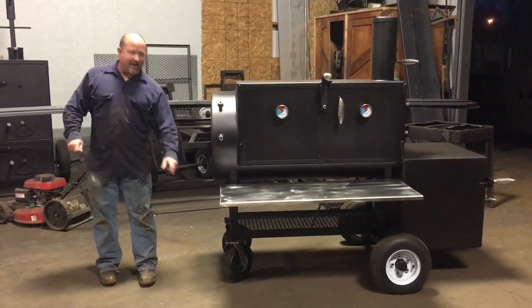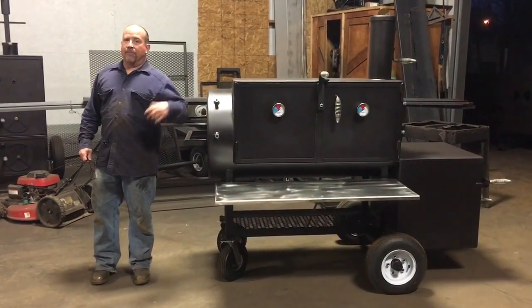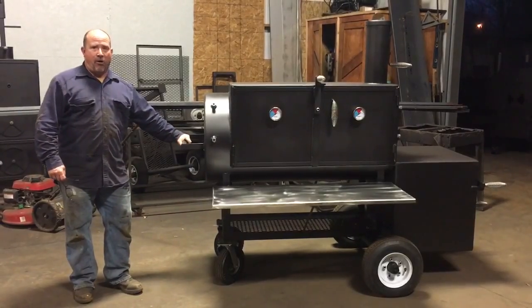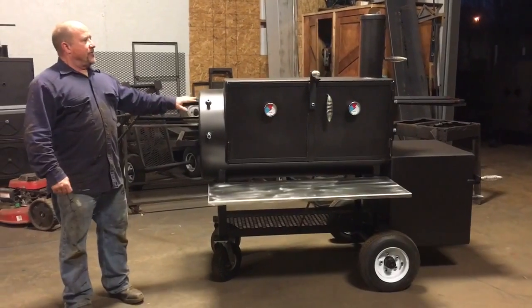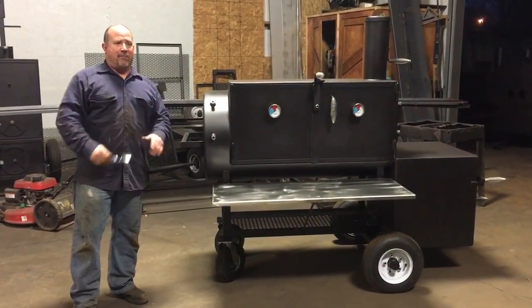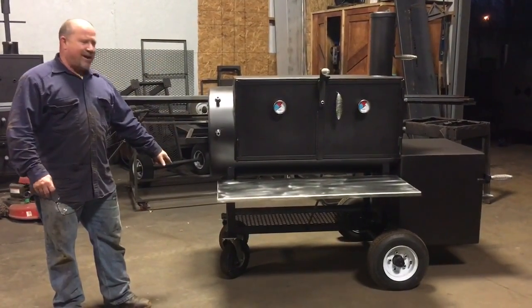Remember, cookers that just have casters, you're limited — nothing but asphalt or concrete. You're not going to go into grass with them. They're going to mar up and bury up. So that's what I'm trying to tell you guys. When you're looking at cookers, compare them apples to apples.